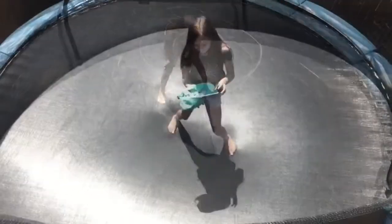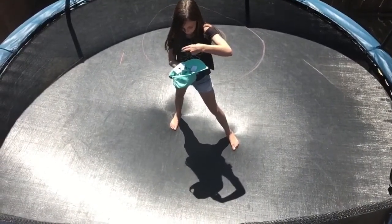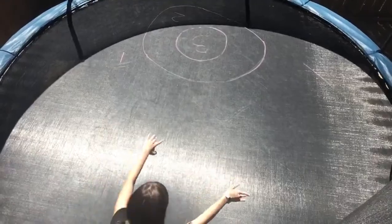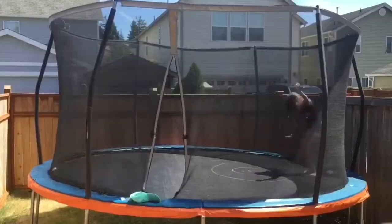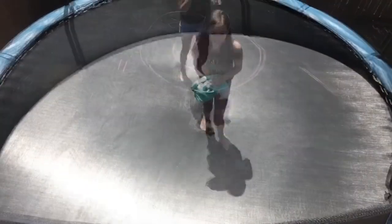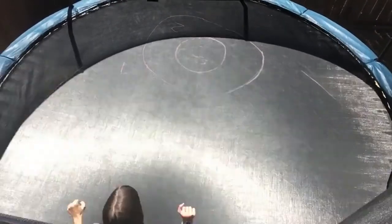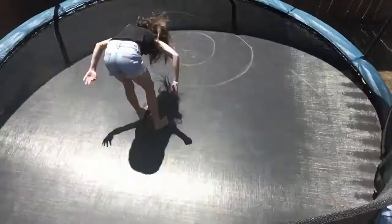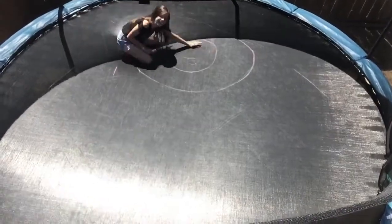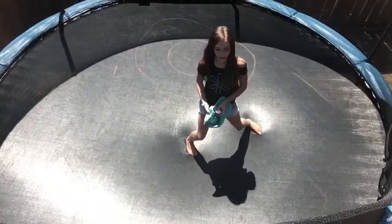The next skill is gonna be round off back handspring back tuck. I landed in the one for sure, so one point. The next one is going to be front tuck front tuck. I didn't land it and I fell into the one area, so that's one point.